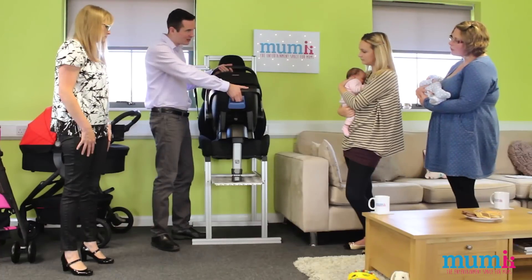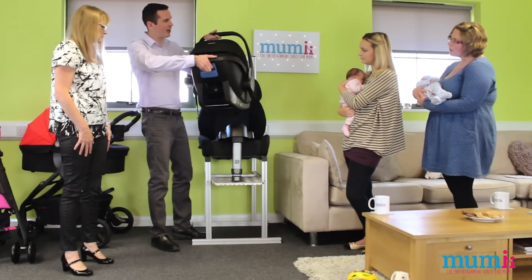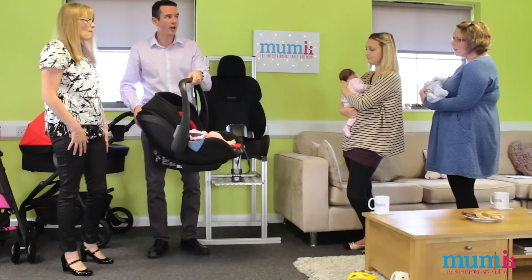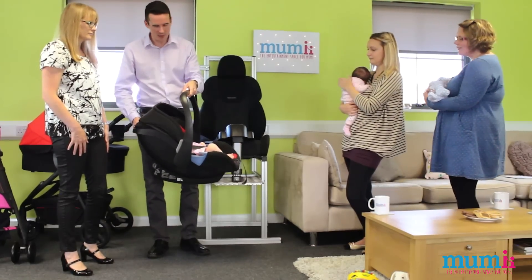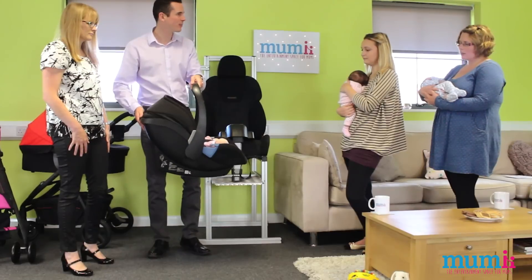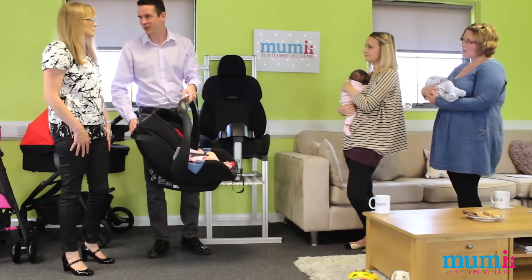To take the seat off, there's one handle on the back — you lift that up and the seat comes off. You don't have to worry about changing your hand position or juggling around. If you put the seat on the stroller, it's that same handle to release it from the stroller too, which saves you when you're stuck in the rain or in a hurry.